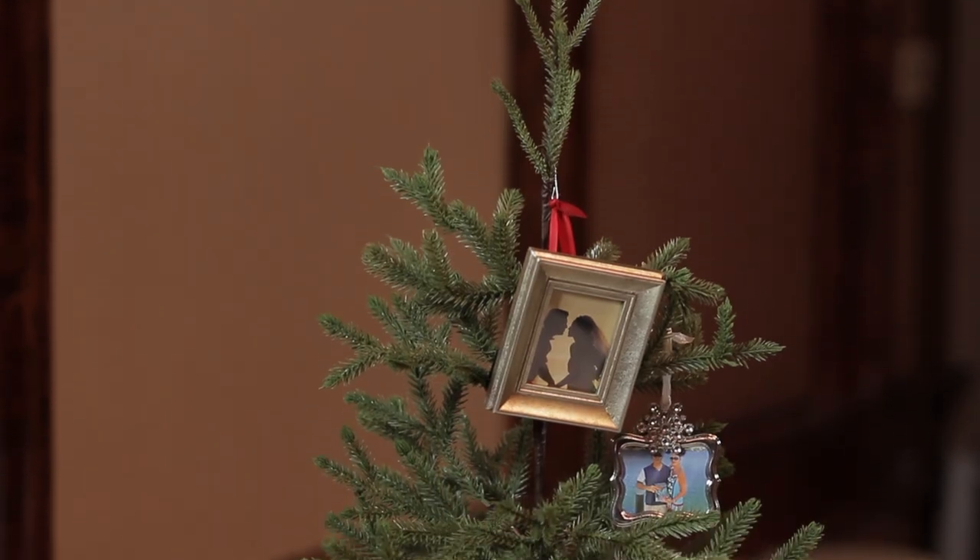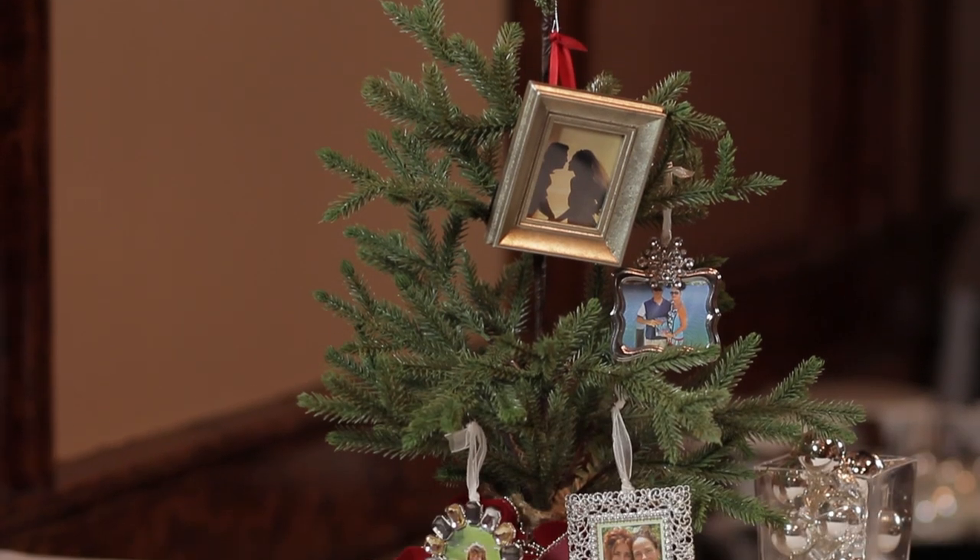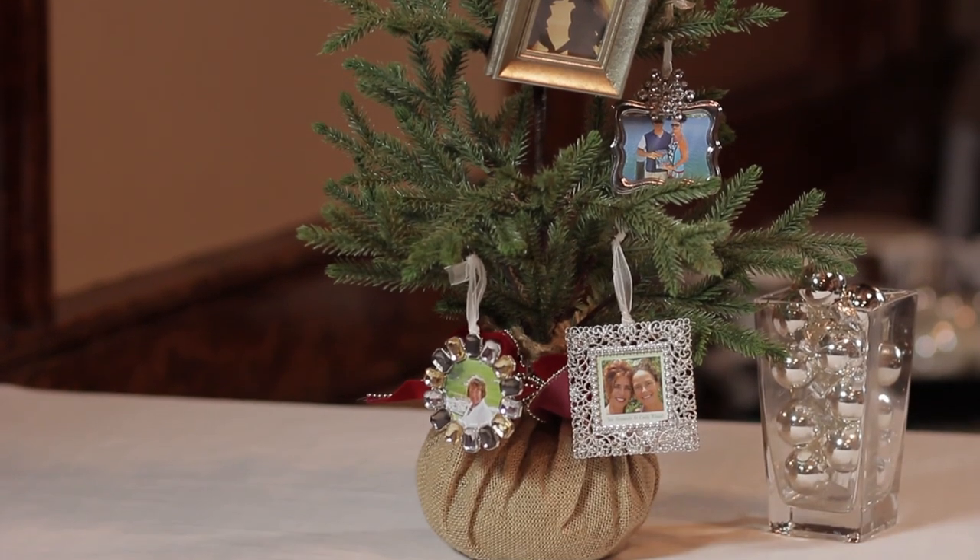That is an awesome way to have your family and friends and close ones that can't be with you during the holidays. I hope you've enjoyed these tips about decorating a Christmas tree with picture frames. Hopefully I'll see you next time.